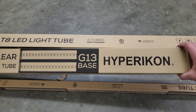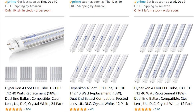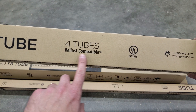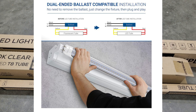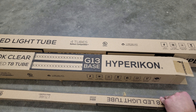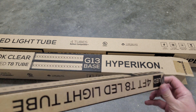I went with these Hypericon bulbs, which is a pretty well-known company in LED bulbs and fixtures. These are listed as ballast compatible, and they are compatible with a lot of ballasts, but not all of them. Especially if you have older ballasts, these will probably not work with them.